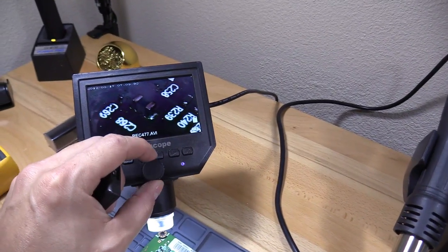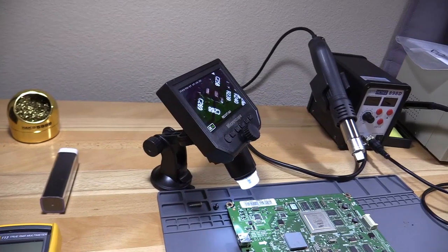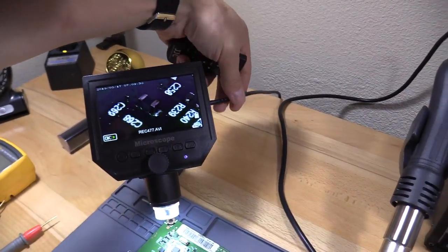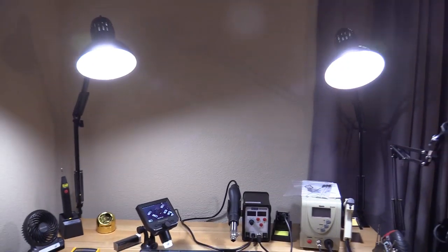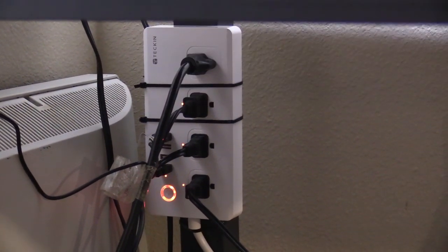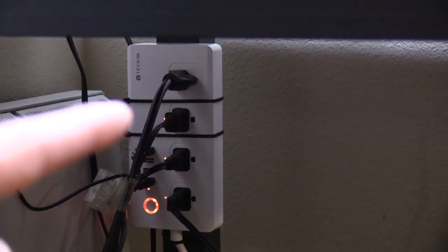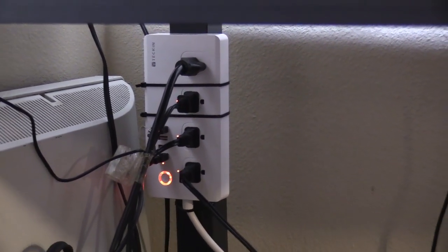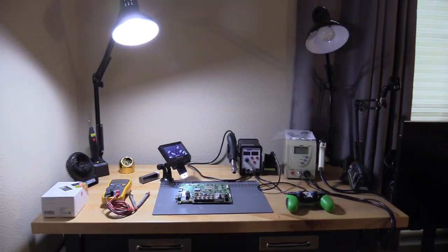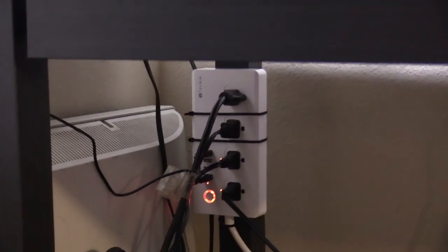The microscope focuses right here and comes with a mount and suction cup that attaches to any flat surface. It's powered by mini USB. I have everything plugged into my smart plug — this is a surge protector slash smart plug made by Teckin. It has four AC outlets and four USB outlets, and you can turn on and off each individual outlet. Hey Google, turn off outlet one. Turn on outlet one. Very handy — probably the best smart plug I have in my house.